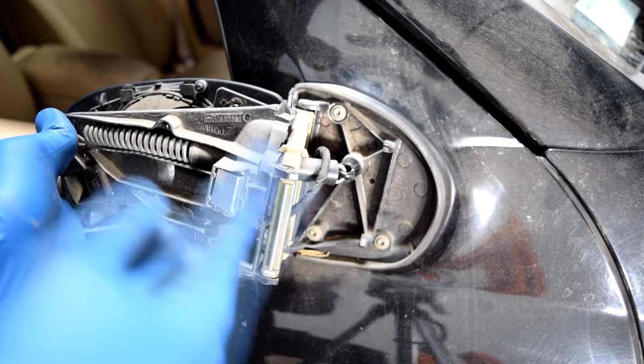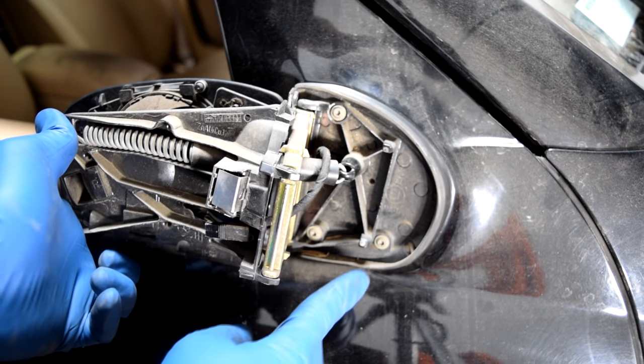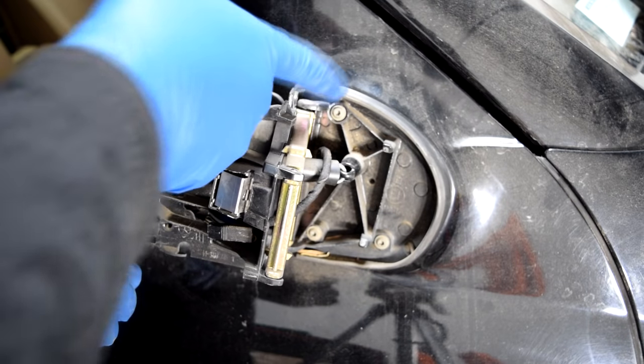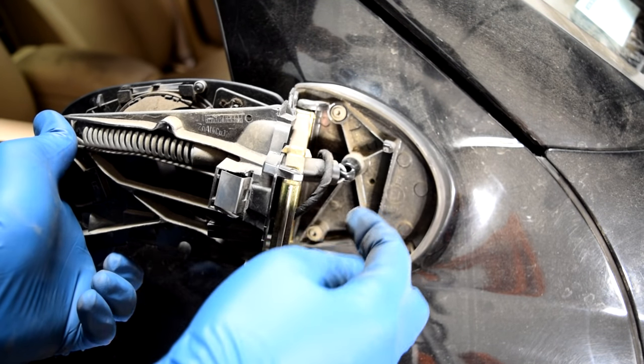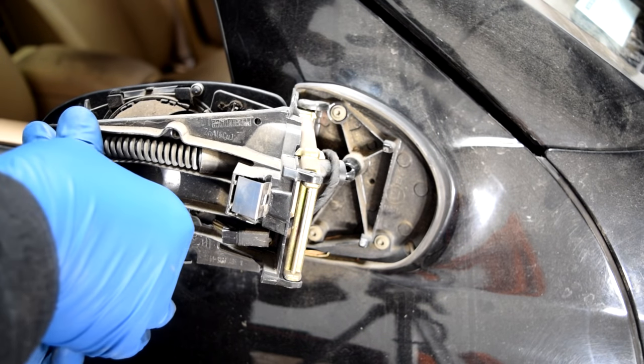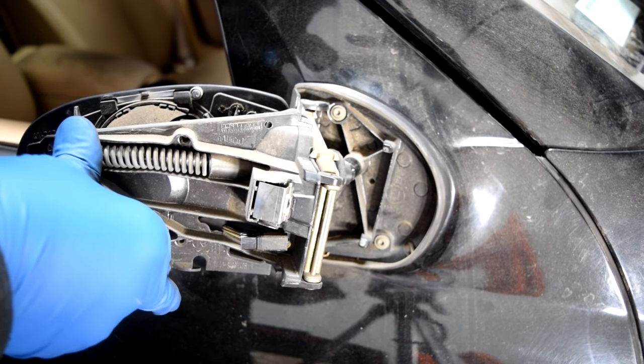If you're going to be replacing the whole assembly, what you'll need to do next is remove these three Torx screws, pull on this, and there's going to be a connector on the other side for the motor that you'll need to disconnect, and then you should be good to go.